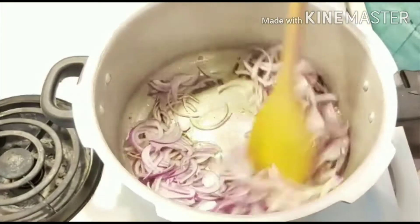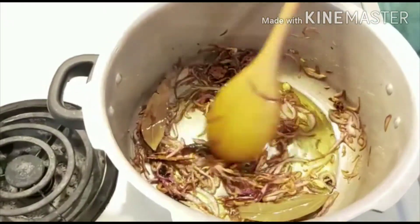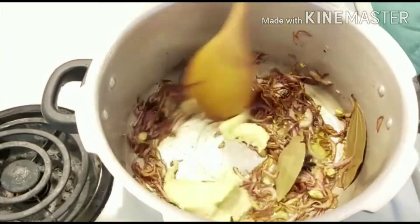Add sliced onion and sauté until nice golden brown in color. Then add ginger garlic paste and sauté it well.